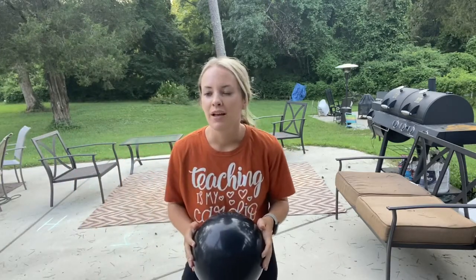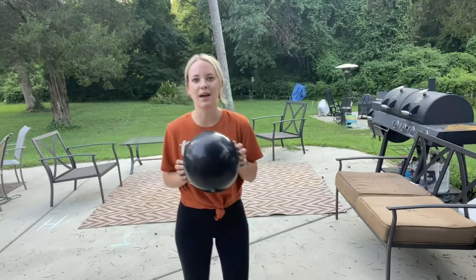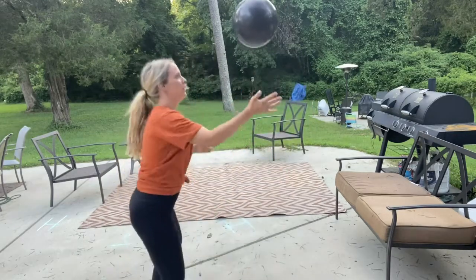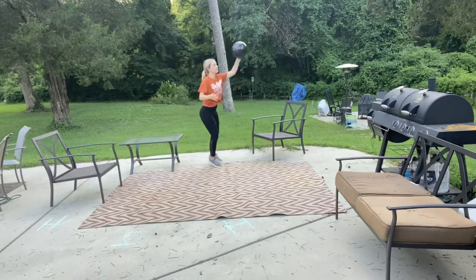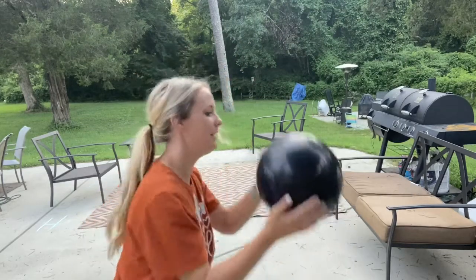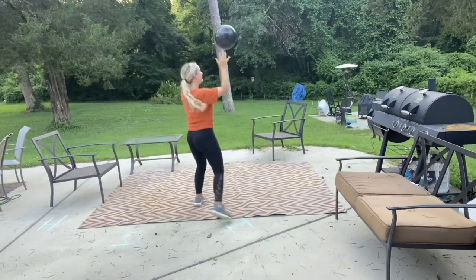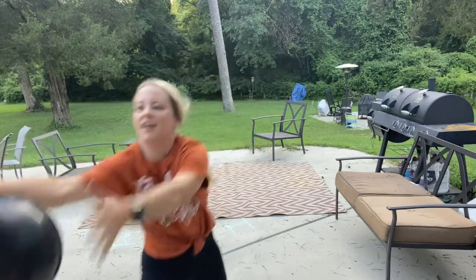Who remembers another locomotor skill that we can do with our striking? What about if we side slide while we strike? Let's try that. Good job, guys. Good striking.